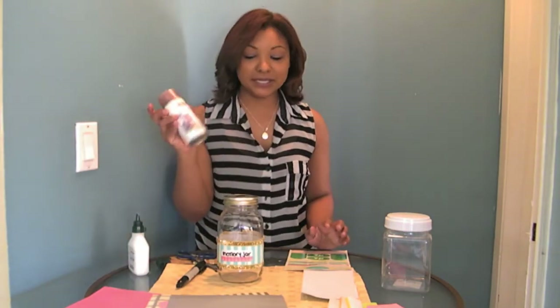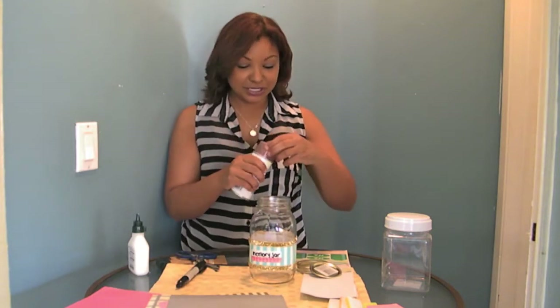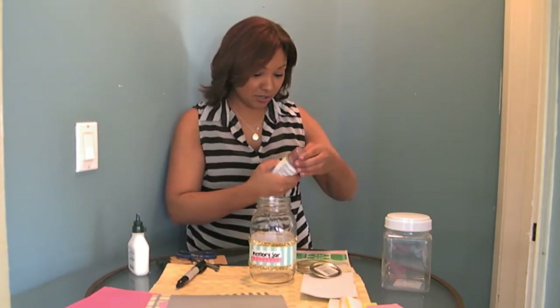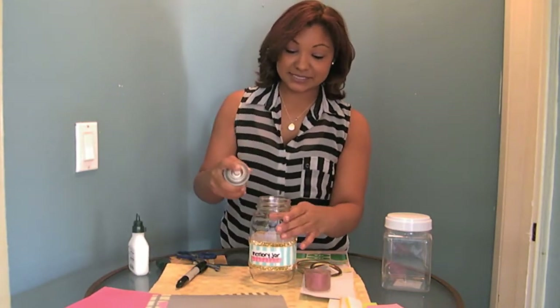With the spray paint, I like to just spray paint inside of the jar. This is very simple — I'm just going to open it and spray right inside.